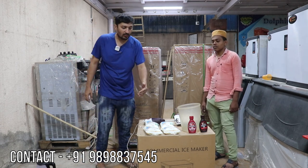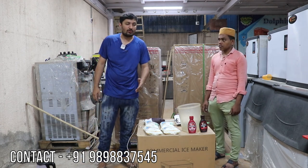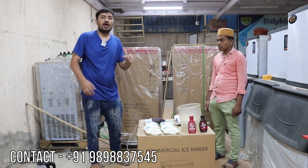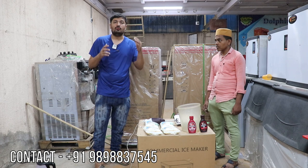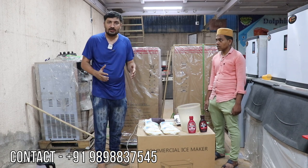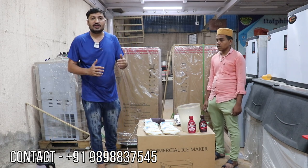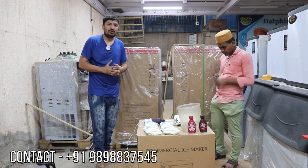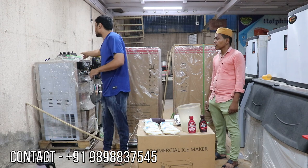We'll cover how many liters of milk you require, how many kg of powder, how to mix it up, and how to put the rainbow in the machine — everything is shown in this video. So watch till the end to get all details of these machines, the Dolphin Appliance Petal Platinum models.